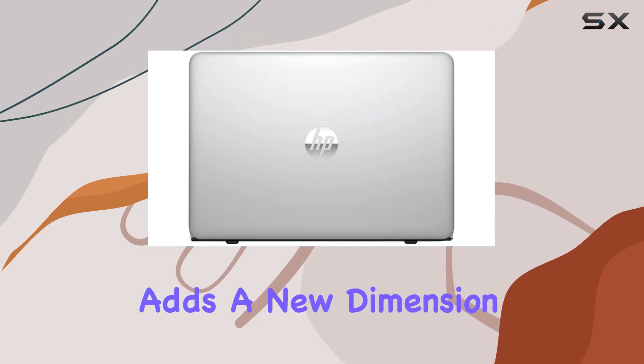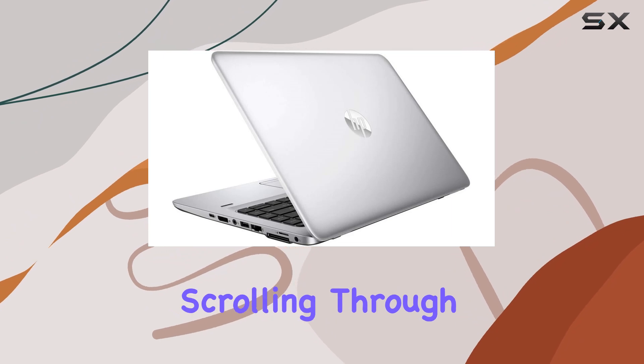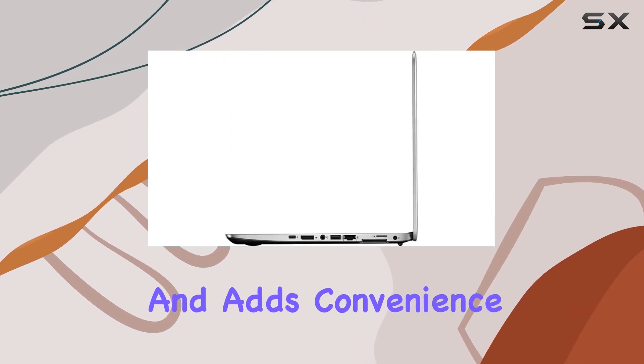In terms of usability, the touchscreen functionality adds a new dimension to how you interact with your device. Whether you're scrolling through documents, browsing the web, or navigating multimedia content, the touchscreen enhances the user experience and adds convenience to your workflow.